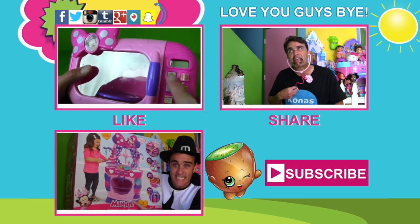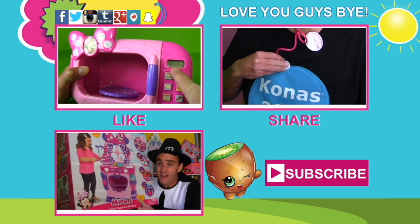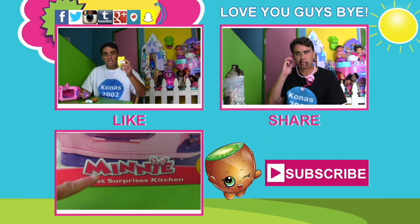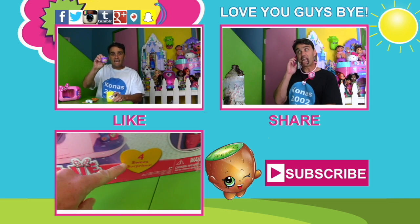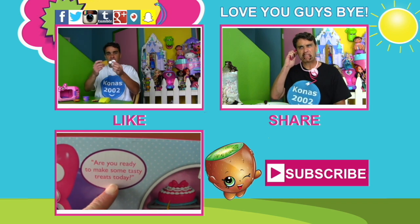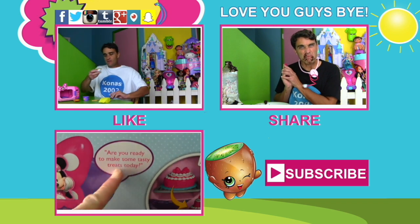Anyway guys, we're gonna keep pretend vacuuming our house! And while we're doing that, don't forget to subscribe to the channel and like the video and tell all your friends about the video, and why not check out some other videos while you're on the channel! We love you guys, and we love Minnie's vacuum! We'll see you guys soon! Thanks guys, love you, bye!